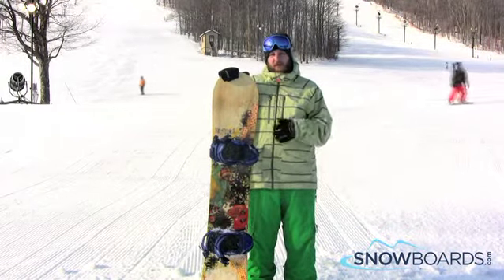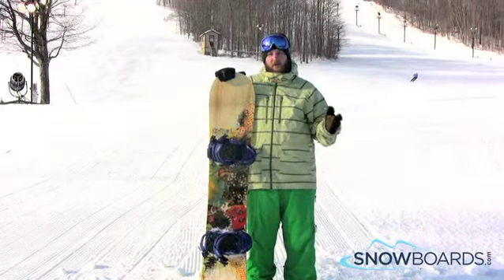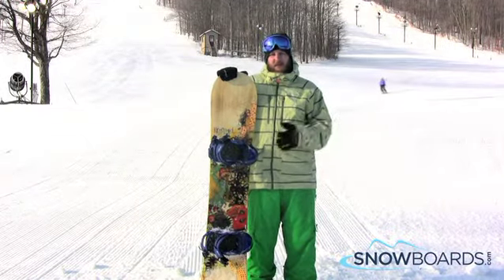I really like the board. It's really smooth in and out of turns. It'll make a really nice long turn and hold a lot of speed through it. It's also very quick edge to edge.